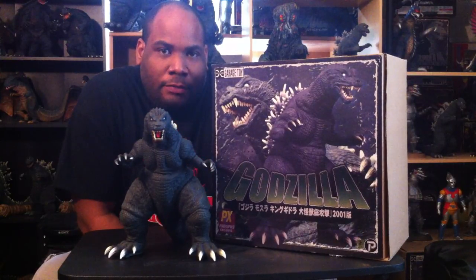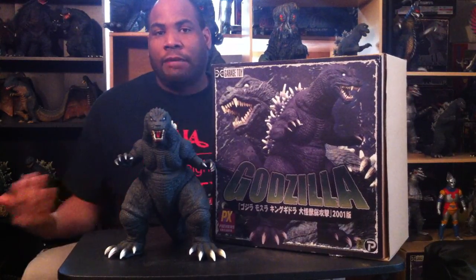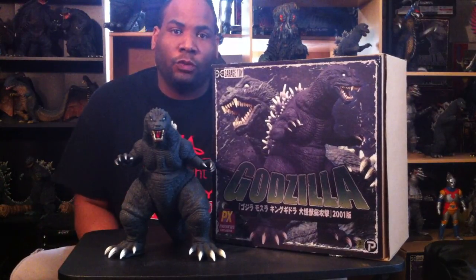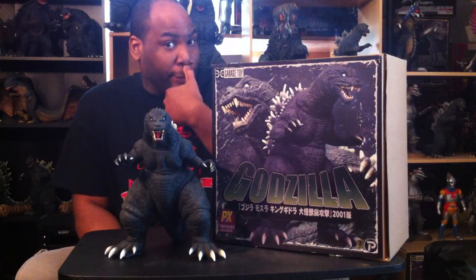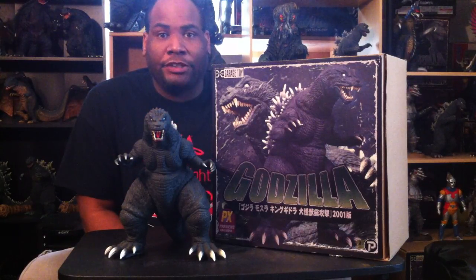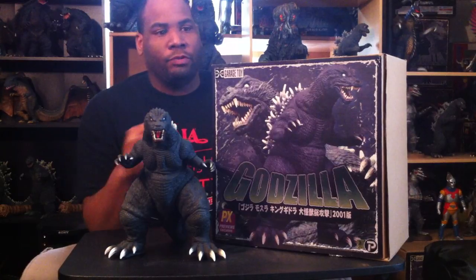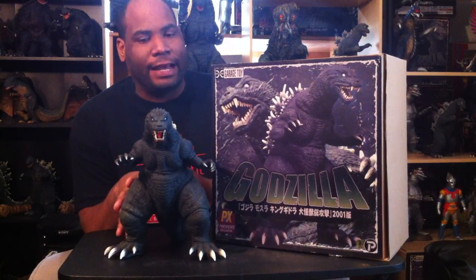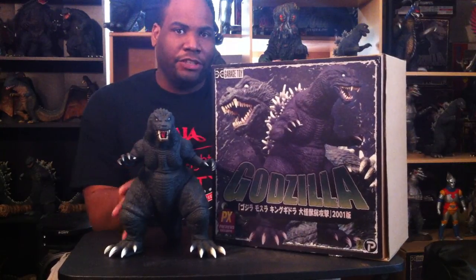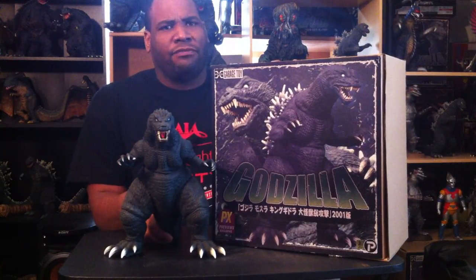What's going on people — after2000 coming back at you with another figure review. This time I'm going to be doing the X-Plus 30 centimeter Godzilla 2001 from his iconic appearance in the film Godzilla, Mothra, King Ghidorah: Giant Monsters All-Out Attack. I'm going to be doing the Diamond Reissue because that's the only figure I have — I don't have the original Japanese release.